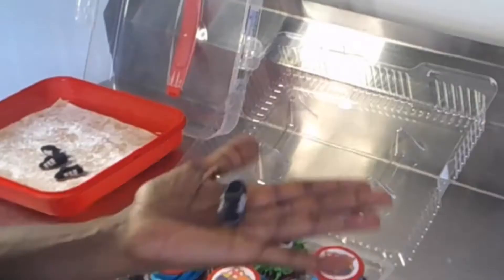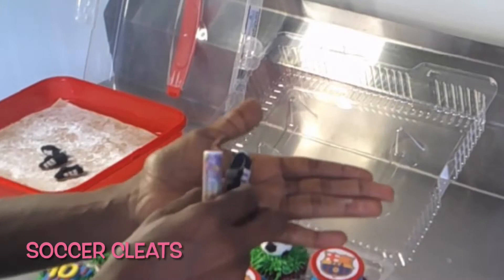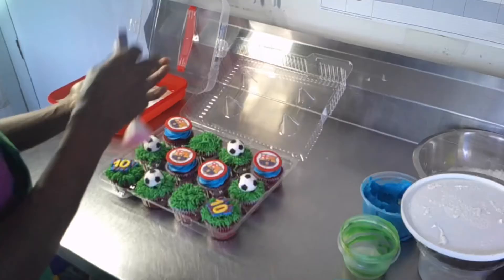I'll just put the shoes. See my little shoes? It has the spikes and everything.